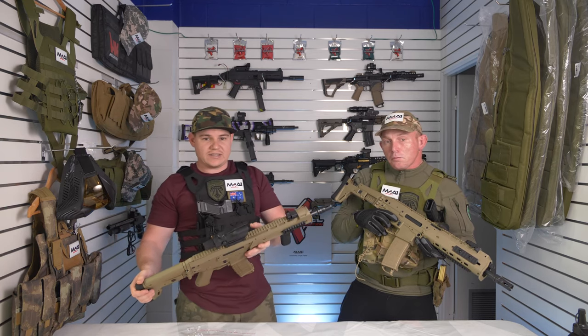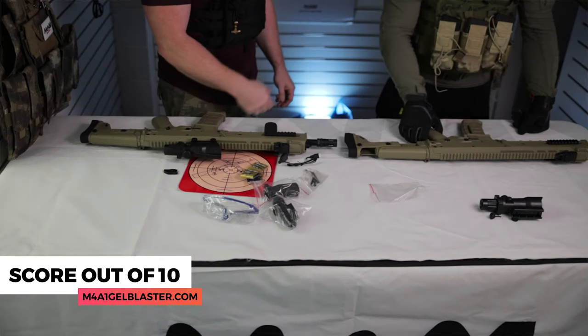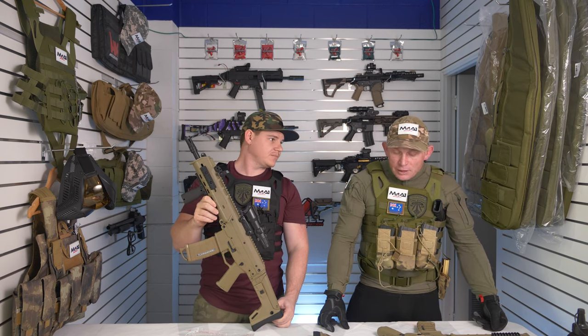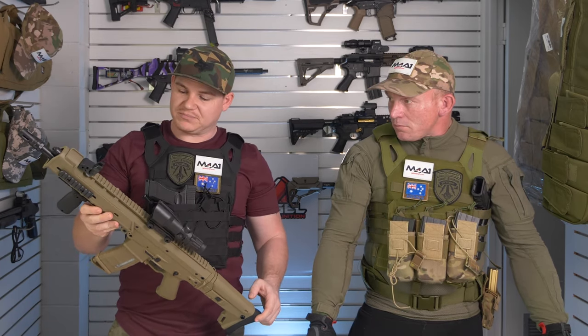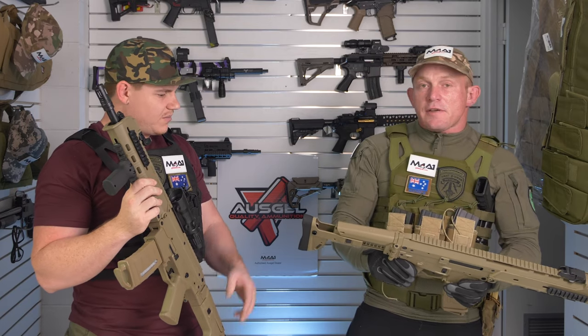We always like to rate our blasters in a few different key categories out of 10. First up: looks. Chris rates it a seven out of ten — it's missing a few things that could have been added to make it look a little better, but it is an HE ACR. For firepower, Chris gives it a seven again — if it's able to do 280 FPS all day on the right gear, that's definitely a seven out of ten.